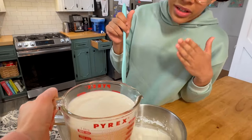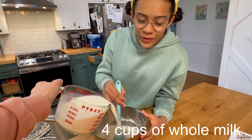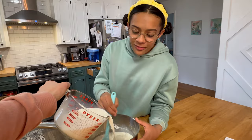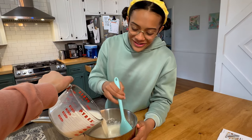After you're done whisking, you're gonna take your milk and pour it into the mixture very slowly while stirring. And if you need help, don't be afraid to ask, because I definitely needed some help — my sweet mom was helping me out over here.